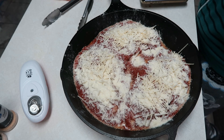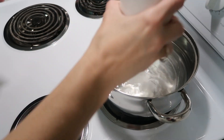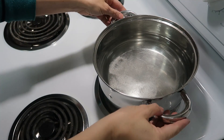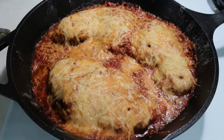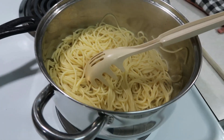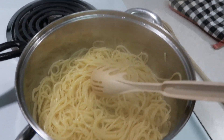If you don't have a cast iron skillet, as long as you have an oven-safe skillet you can put it directly in the oven; if not, use a casserole dish. We're going to place this in the oven and cook it for about 20 minutes until the chicken is done and the cheese is melted and golden. I'm also putting on some water to make spaghetti noodles to serve on the side.